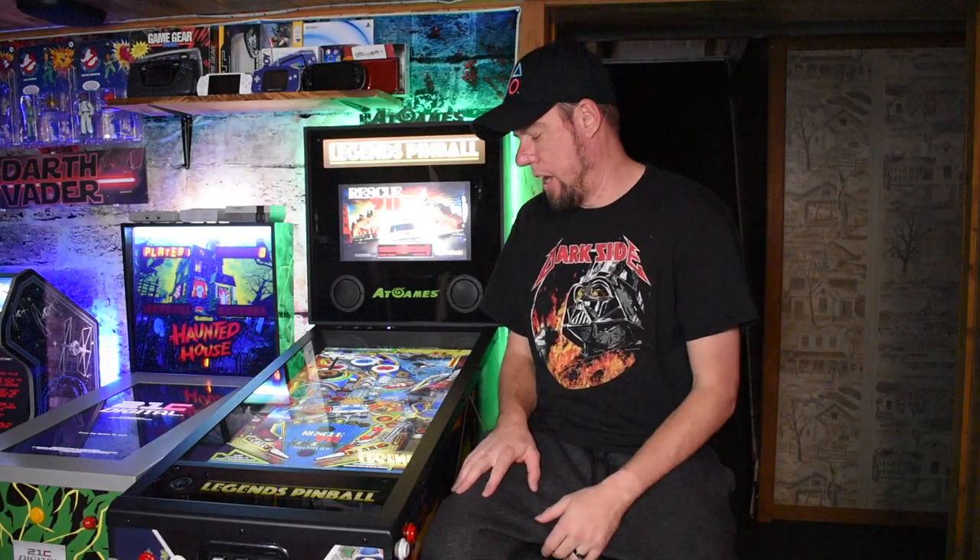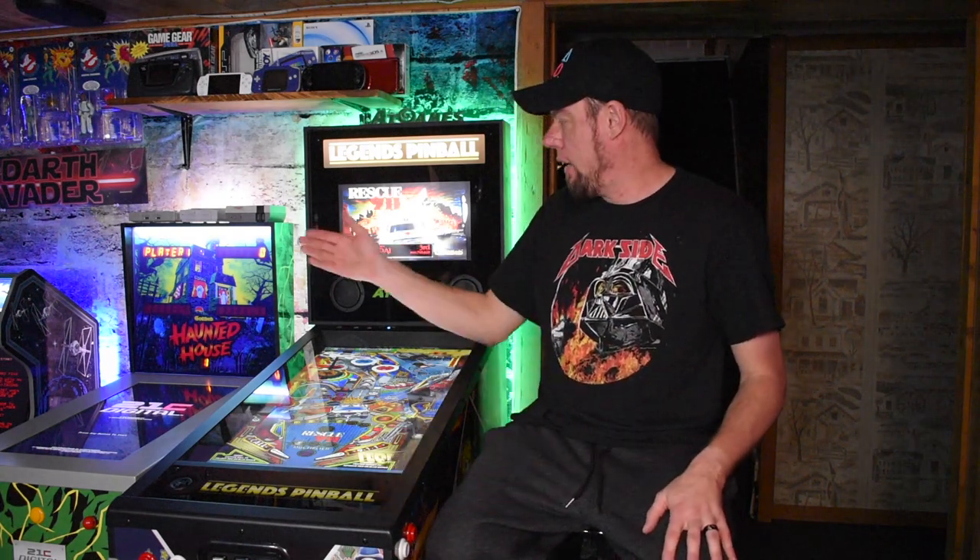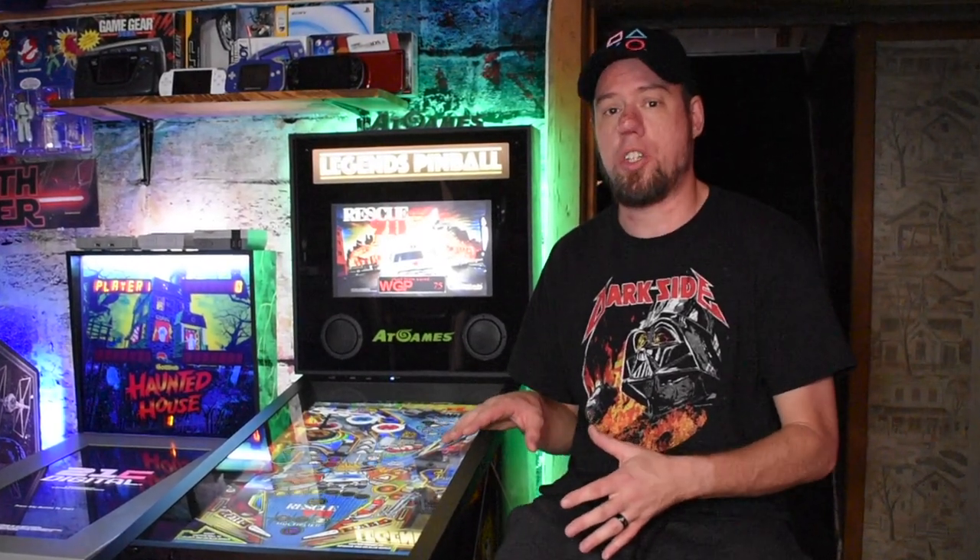My final thoughts on the Legends Pinball — so far so good. This is probably the best pinball that I've played in a consumer virtual pinball arena. I do have the Toy Shock and I can't compare it to Arcade1Up because I don't own an Arcade1Up pinball table. But right now, with the 22 built-in tables and the soon-to-have Zaccaria pinball tables coming later this year, this all around is a really good machine. Once they implement OTG and being able to hook it up to your PC, that's going to open up a lot of options.